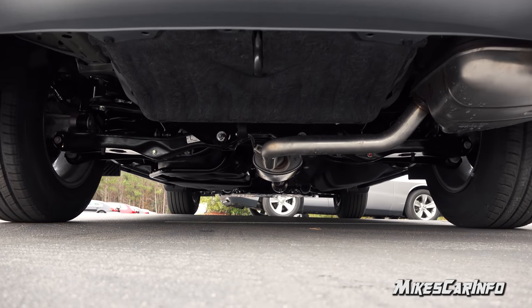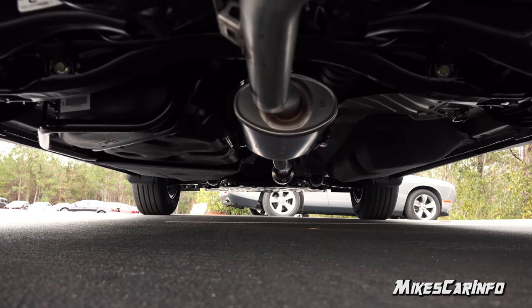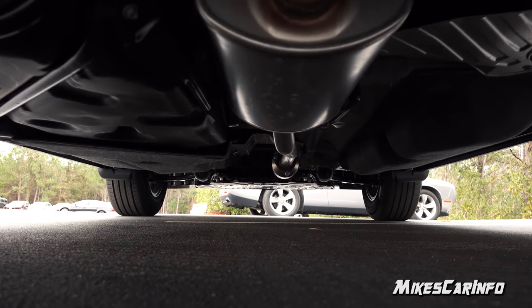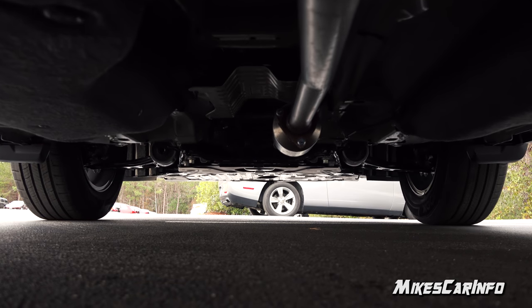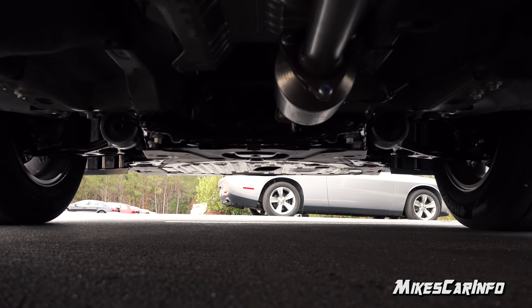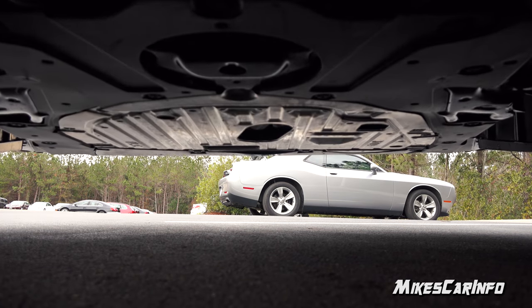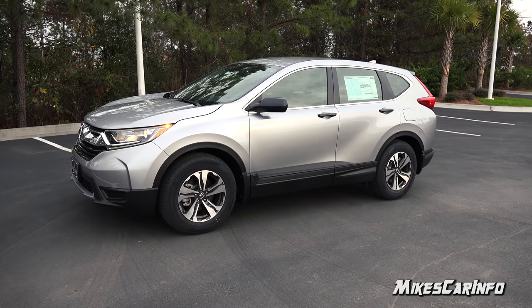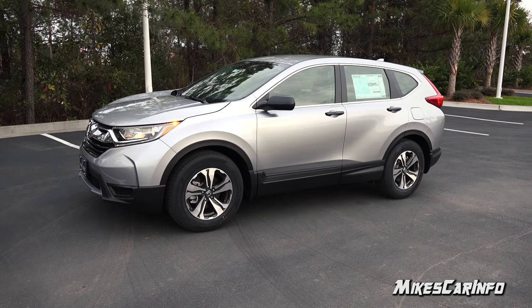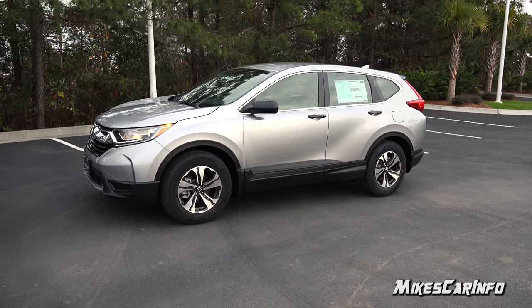Hey, this is Mike. Thank you so much for choosing this video. Today I'm in Myrtle Beach, South Carolina, visiting East Coast Honda, and I'm checking out a 2017 Honda CRV LX. Now this is the base model with no options, basically, so this is a really basic vehicle as far as the trim levels of the 2017 Honda CRV, but you get a lot of features and it's a very comfortable and roomy vehicle. So let's go ahead and check it out.